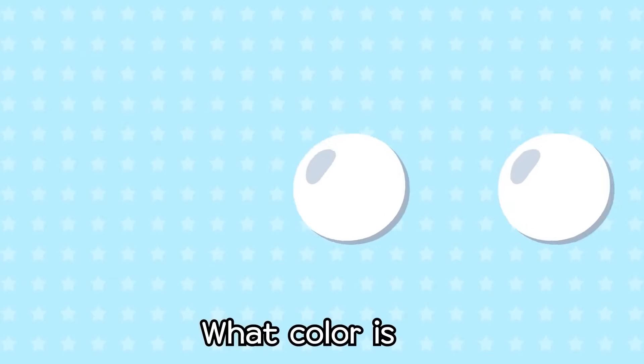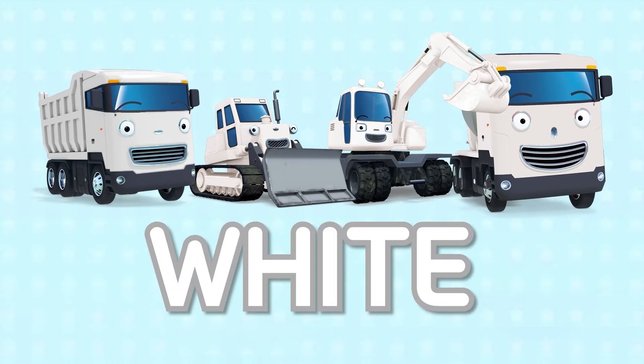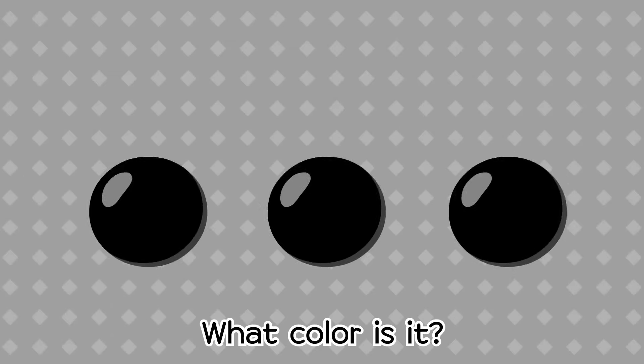What color is it? It's white. What color is it? It's white. What color is it? It's white.